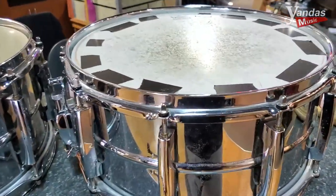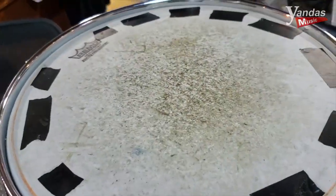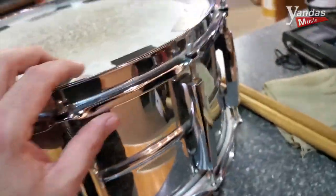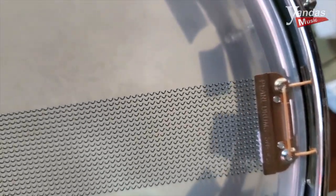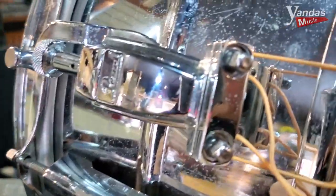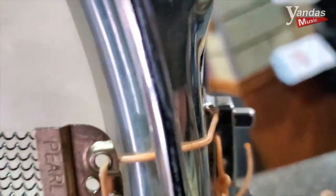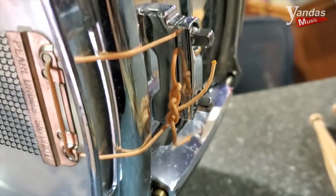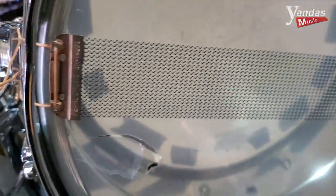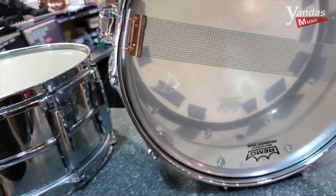This other drum has some other issues as well. It obviously needs a new top head. It appears the snares are at least in balance on this one — they're evenly placed, so that's all good. Although I don't like the way these snare cords are fed through here; that's not a very secure way to keep them from feeding back through. So I'm going to go ahead and re-tie the snare cords today. And this one is also going to need a new bottom head.